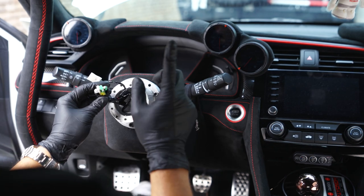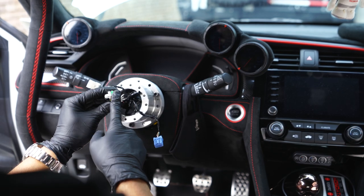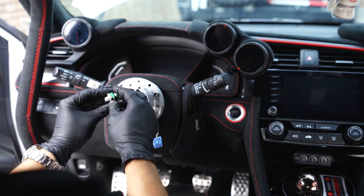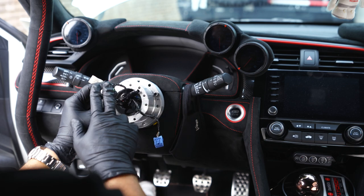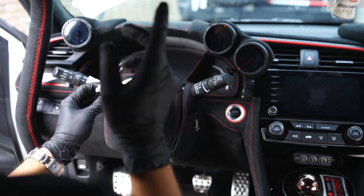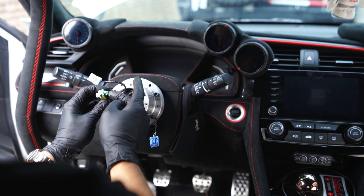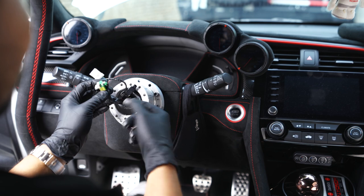Originally, the kit came with only one canceler. In Japan they only run one little harness plug to the airbag, but USDM and European cars have two, so you'll just need to pick up another one. However, I believe if you order this kit recently, it now comes with two. Just plug them in here and tape it up real good so they don't get loose.